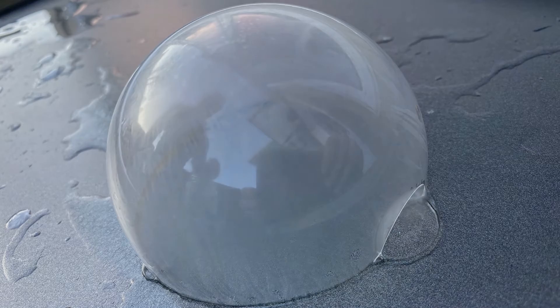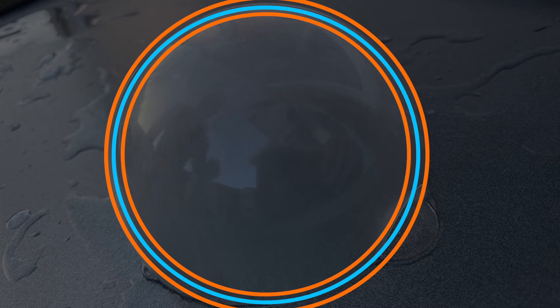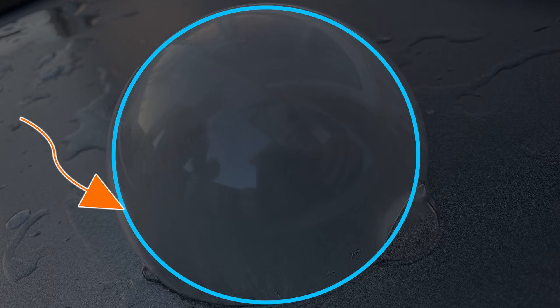Every bubble is made up of three layers. A thin layer of water molecules is trapped between two layers of bubble solution. What we are actually seeing is the innermost layer of water freezing, because water freezes at a warmer temperature than our bubble solution does.